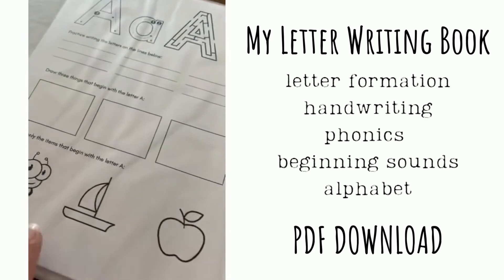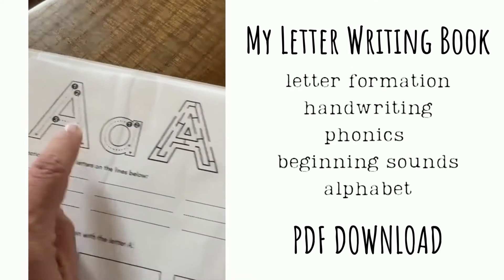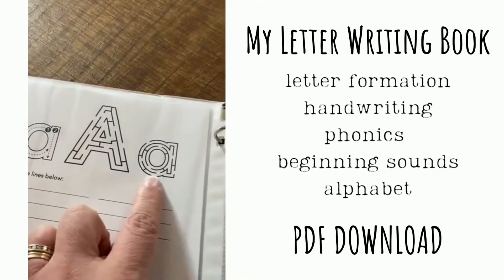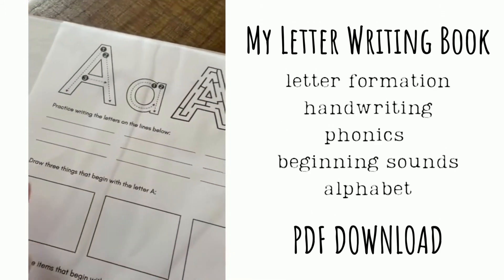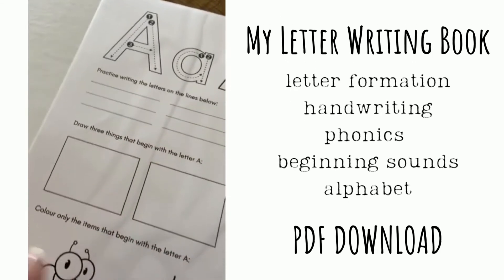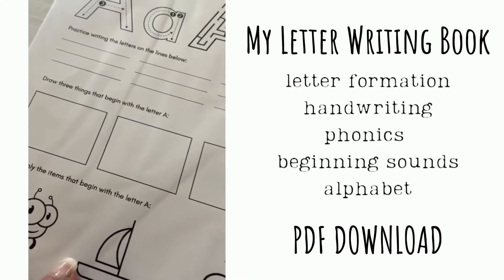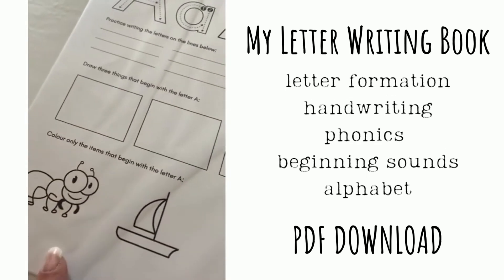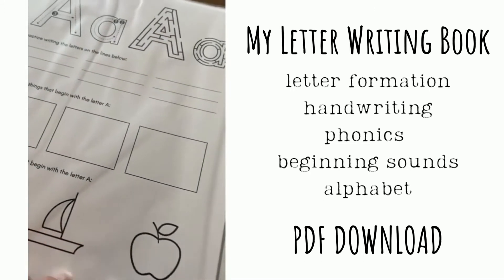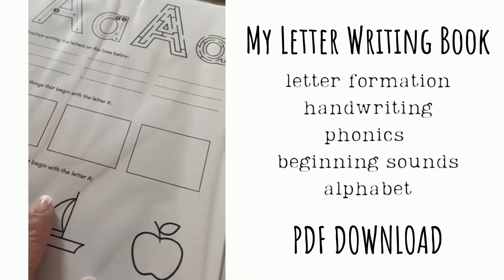The last page for each letter looks like this. They'll have a tracing showing the steps, a fun little maze keeping the idea of associating the shapes of each letter, and then they can practice on the lines themselves. It's also a little bit of beginning phonics practice — draw three things that begin with the letter A, and color the items that begin with the letter A. If they're not quite ready for the phonics but they're ready for the writing, you can always just skip this page and come back to it later.